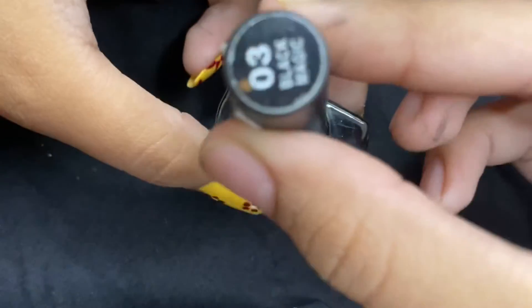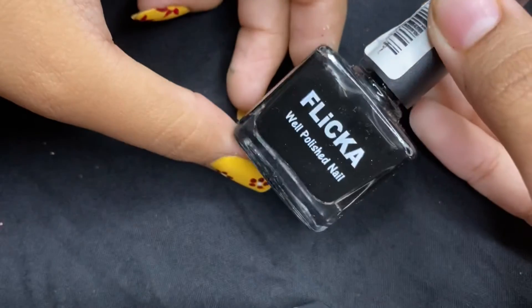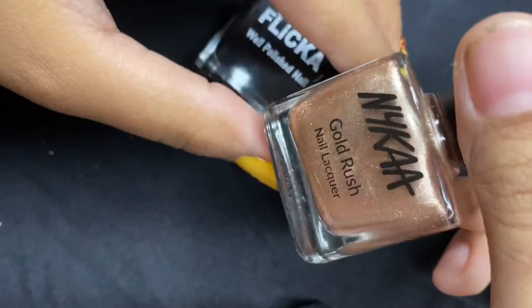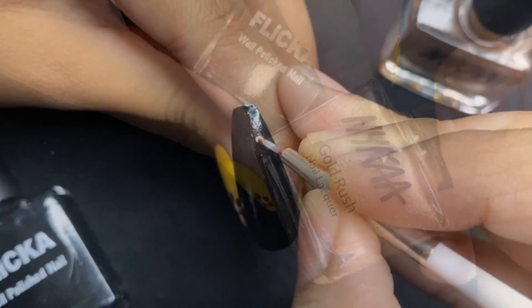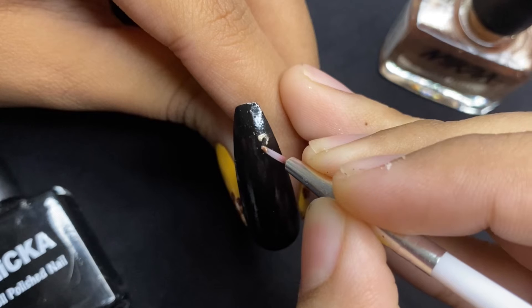For the next one, I am using this black nail pin in the shade Black Magic as the base coat, and another one — the Nika Gold Rush nail enamel in the shade Lost in Gold — to create roses. This is another type of drawing the bud.